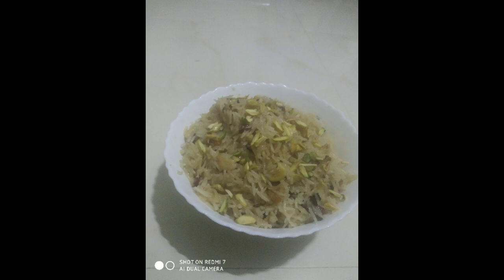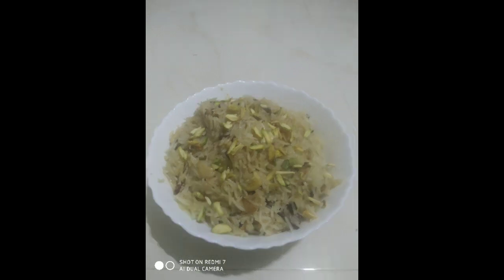Our recipe — our jaggery rice — is done. Let's plate it out into a dish. Please do subscribe to my channel, like the video and share. Meet you in the next video. JazakAllah khairan, Allah hafiz, take care and goodbye.